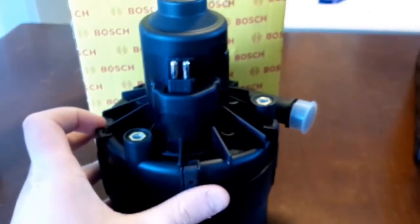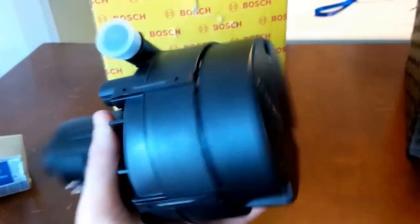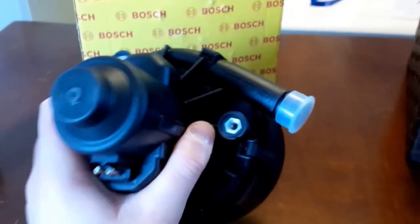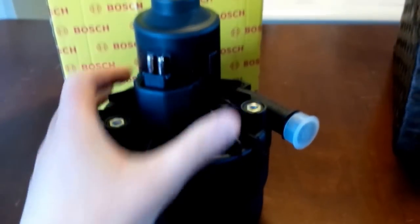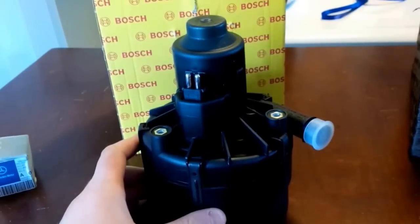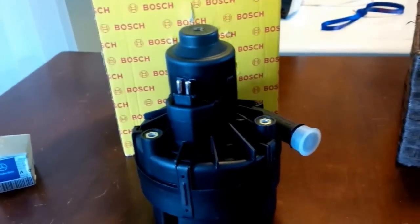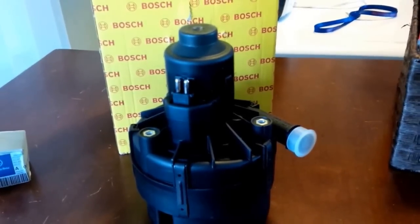Next you're going to need the replacement air pump. This is a Bosch original air pump — this little tiny part costs $439 on eBay. Still, doing the repair myself is costing around 500 bucks, but that's still better than bringing it to the dealer, which would probably charge you around $1,000 to $1,500 to $2,000. I didn't get an actual estimate to verify that, but obviously it will be more there.